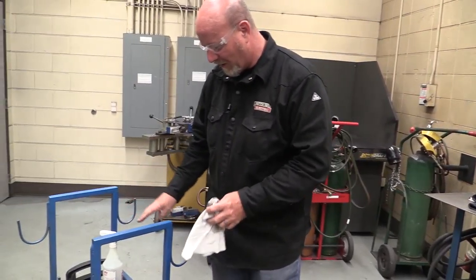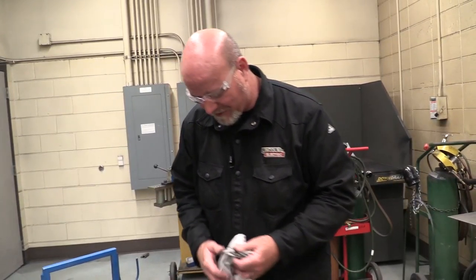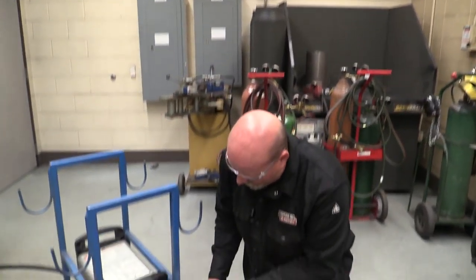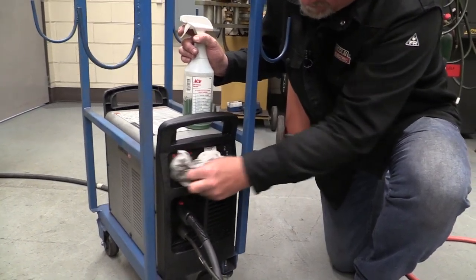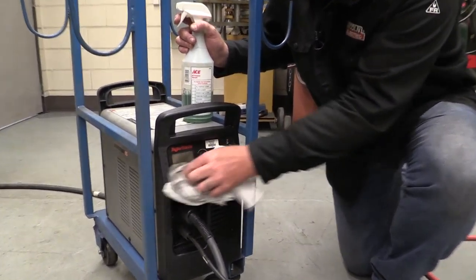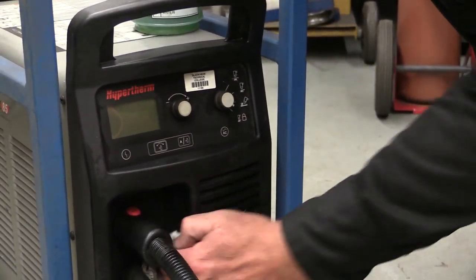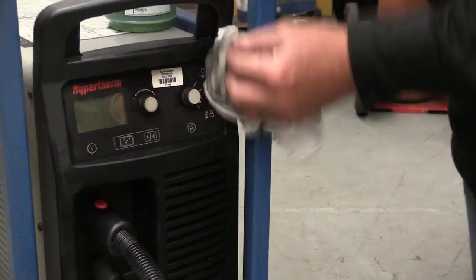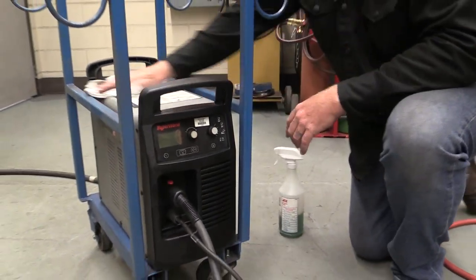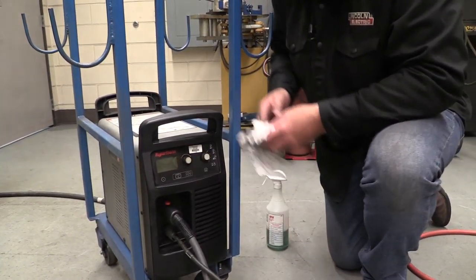Now we've blown the machine off, wiped the cables down and inspected them, and checked our connections. Next I'm going to take a little Simple Green and wipe down the front of the machine — just a quick rundown. These little dials and buttons, if they get dirt in them, they can really wreak havoc. They can cost time and money, and most importantly, now we have a plasma cutter that isn't working and you can't get as much work done.